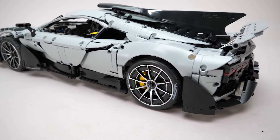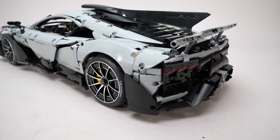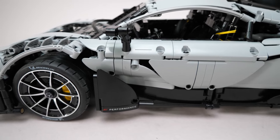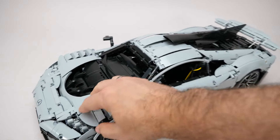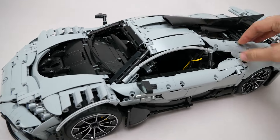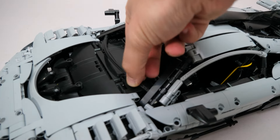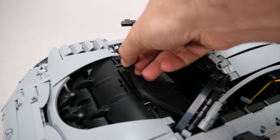Honestly I'm not sure Kada's new curved panels make much difference, but the designer did a good job with all the odd angles, especially behind the front wheel and at the rear. Everything is surprisingly sturdy — there are only a couple of loose elements, like the rearview mirrors or this flex axle here that just plugs into the pinholes without any reinforcement.